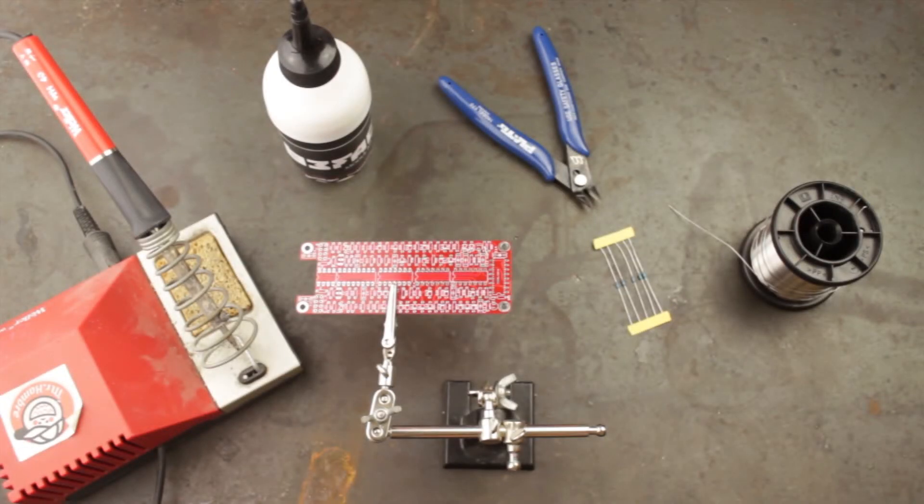Here we have our basic soldering tools, our solder, PCB and some resistors with the iron on my right side as I'm right handed. It's always important to keep your work area tidy and free from clutter with the components to be soldered neatly arranged.